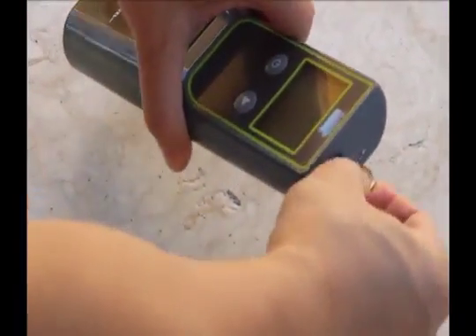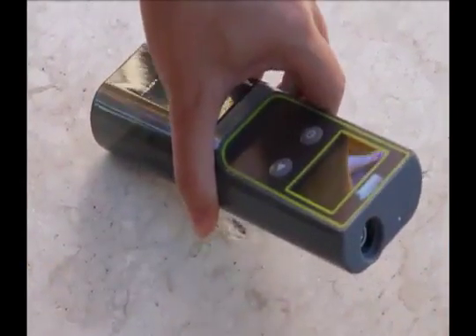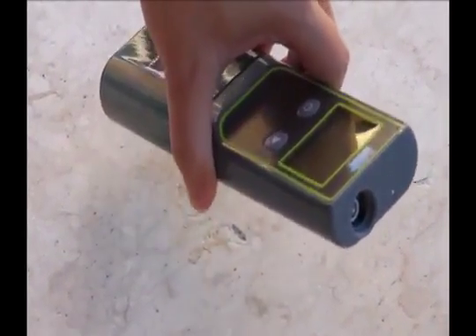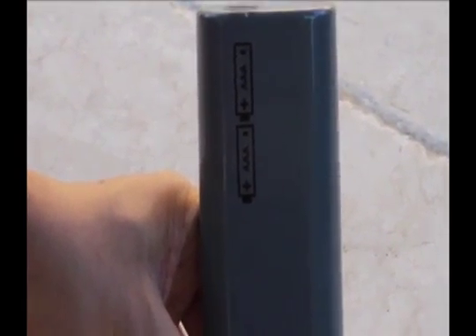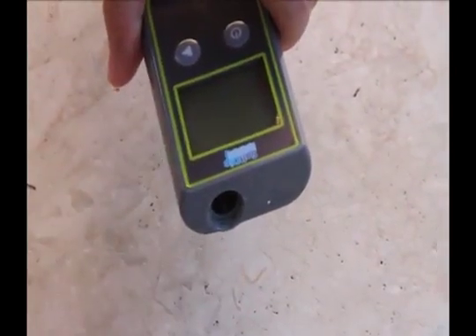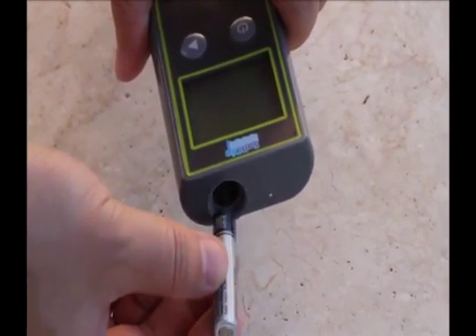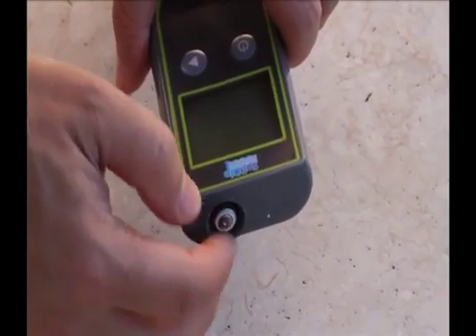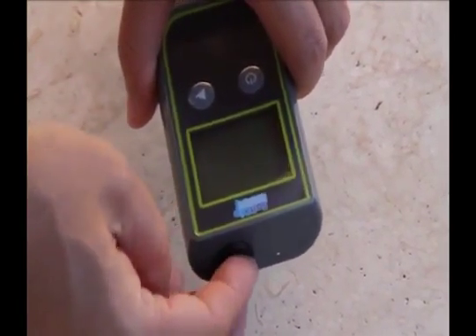Use a quarter or a screwdriver to open the cap holding the battery compartment on the Salt Dip. Insert two AAA batteries into Salt Dip according to the diagram on the back of the unit. Reinstall the cap as shown.